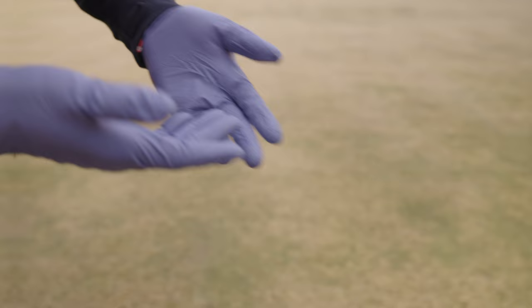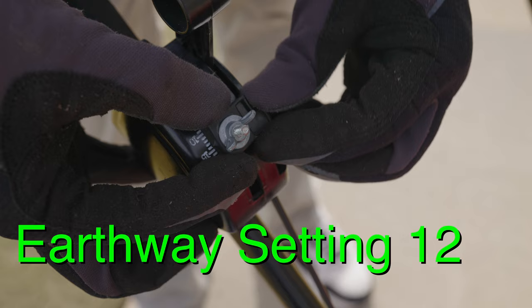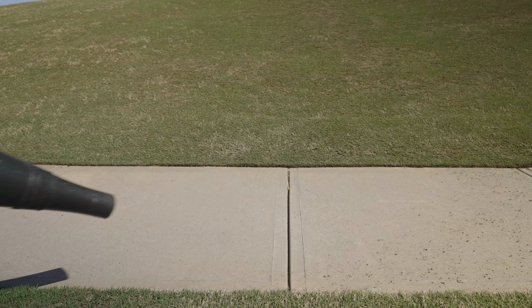The spreader I'm going to be using is my Earthway that you guys have seen in so many of my other videos. I went with a setting of 12, which provides great coverage for my lawn, which is right around 12,000 square feet. If you're not using an Earthway, check the bag for other common spreader settings. As with any other granular product application, you're going to want to lightly overlap each pass to ensure great coverage. Once you're done, be sure to sweep or blow any excess product that gets on hardscapes such as driveways or sidewalks back into the lawn.